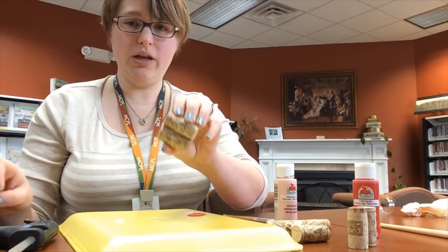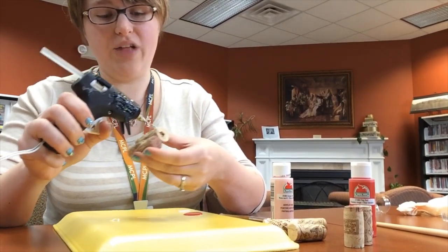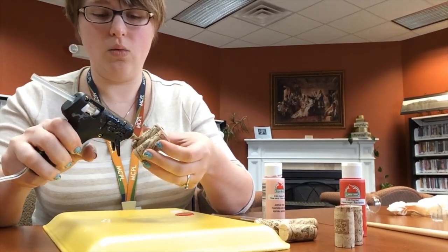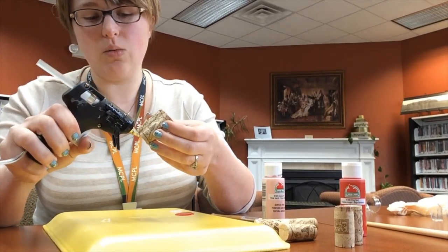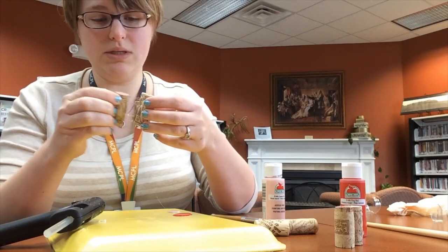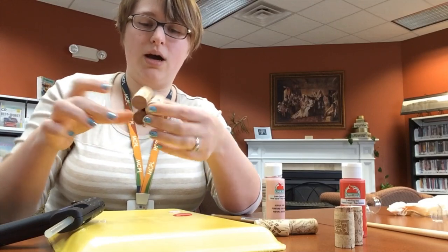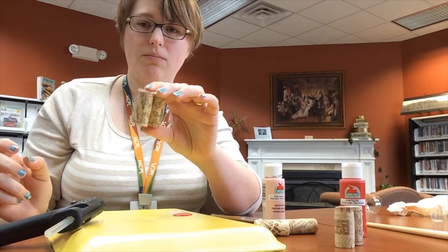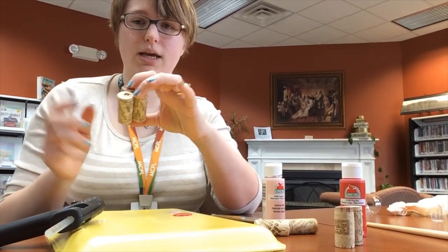To finish your flower, the easiest way is to put another line of glue on your center one and then on your other one, because you're going to stick another wine cork right in there, like so. Having a line of glue on two sides helps to keep it more sturdy. So you've got three. You're going to kind of keep going around your center just like that.